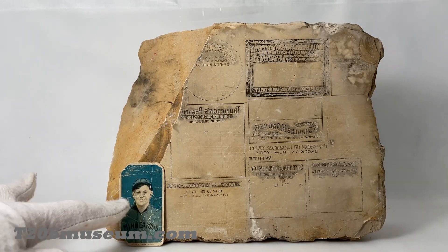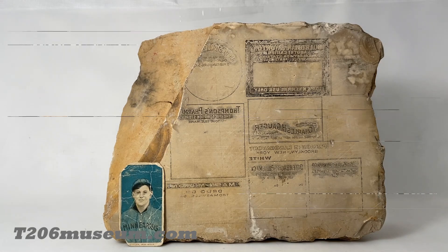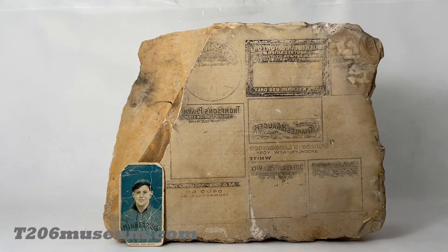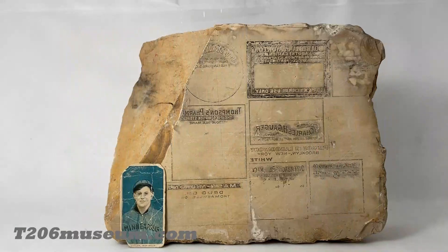I'm not surprised that back then printers got lazy and skipped one or two color layers, creating interesting error cards like this. Or they may have just wanted to do a color test, applying two to three different colors on a testing sheet to see how it turns out. The obvious examples are those yellow-brown scraps — they only have yellow, brown, and black color on them. We will study those in a later video because the name given to them as 'yellow-brown scraps' — they actually have more than just yellow-brown color pigment.